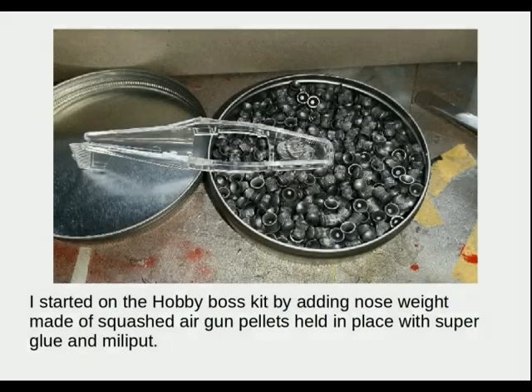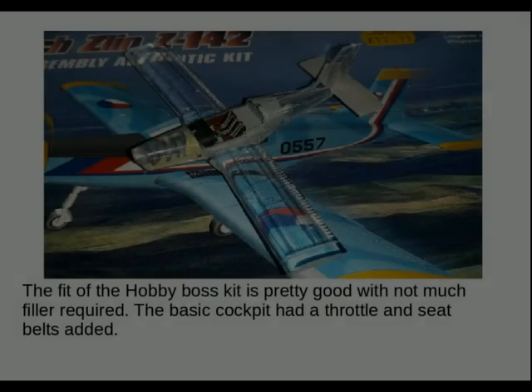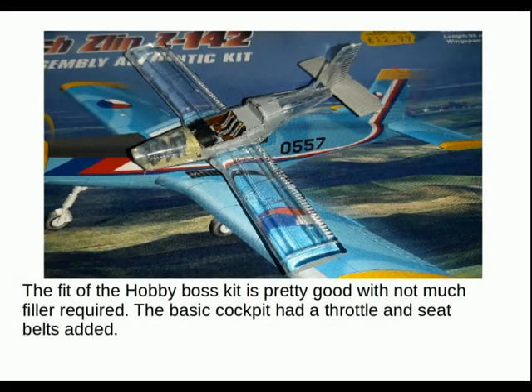I first started on the Hobby Boss kit by adding the nose weight, which I made from squashed air gun pellets held in place with super glue and Milliput. This has become sort of my go-to approach for nose weights. The fit of the Hobby Boss kit is pretty good with not much filler required. The basic cockpit had a throttle and seatbelts added, the seatbelts made from painted masking tape.